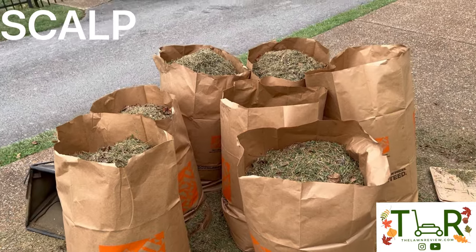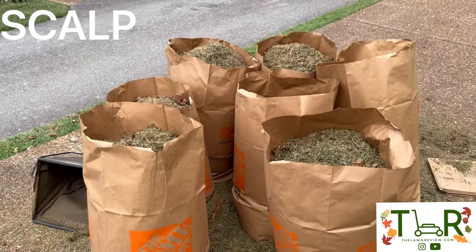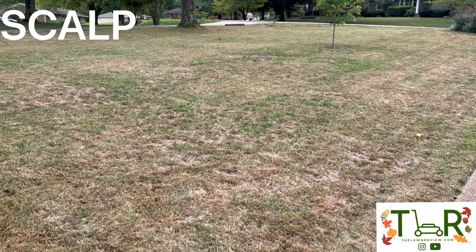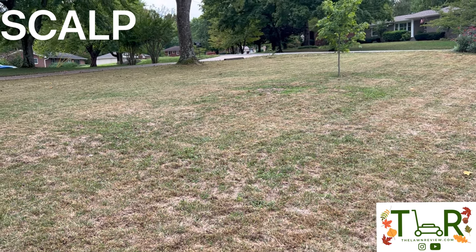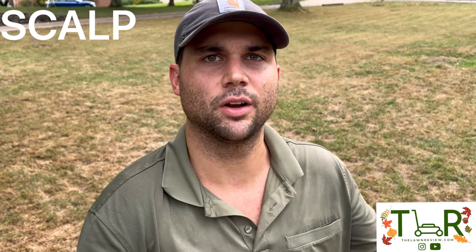Just to reiterate, definitely want to make sure that you bag when you're scalping your lawn. I filled up seven refuse bags completely full of grass clippings and organic matter that was just sitting on top of my soil. All that would have been preventing the seed and fertilizer from making contact. Now that step one is complete and you've scalped the top surface of your lawn — making sure that you bag — it's time to move on to step two. Any clippings you didn't bag, just blow them back up into the lawn and you'll catch them on round two.